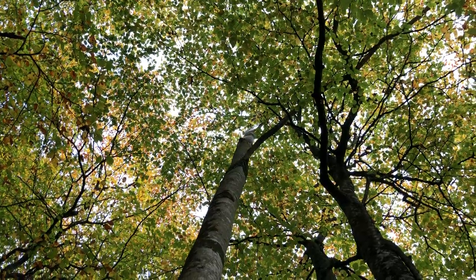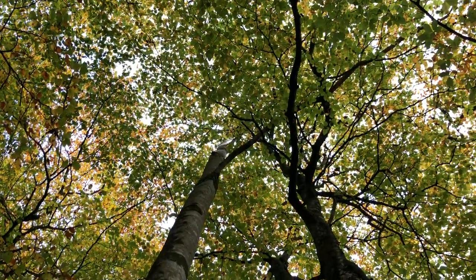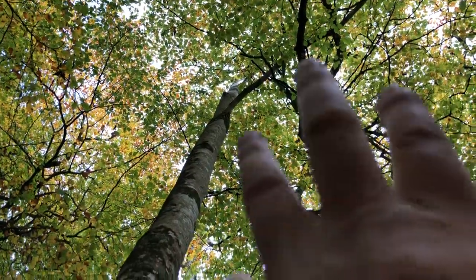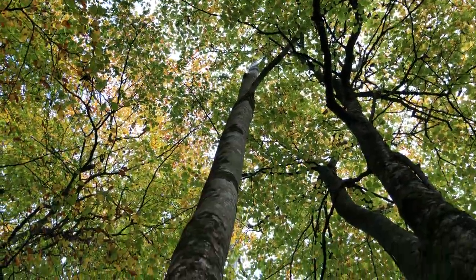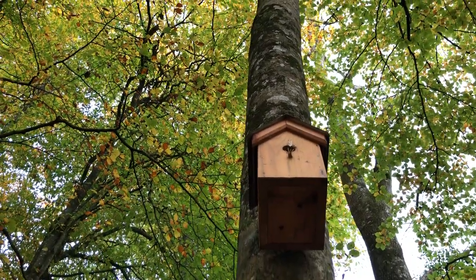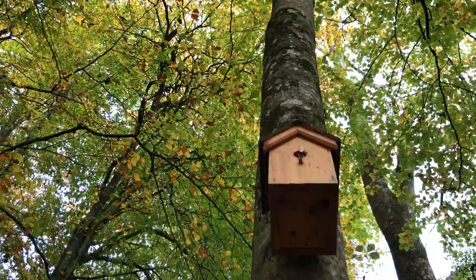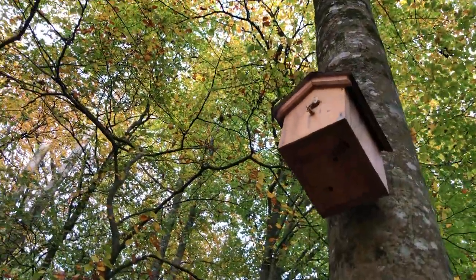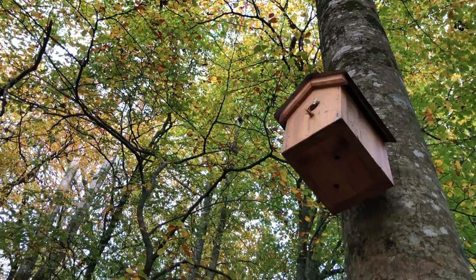This is a mixed canopy of trees — there's ash and beech. This is beech, this is an ash here, and I hung a bird box on this ash tree hoping that it's going to be here for a long, long time. We put that up there a few years ago.